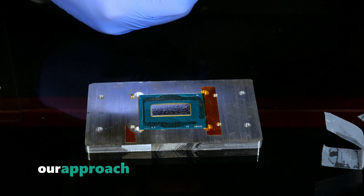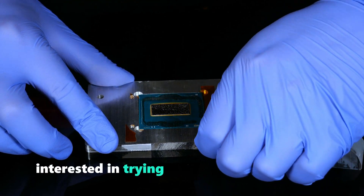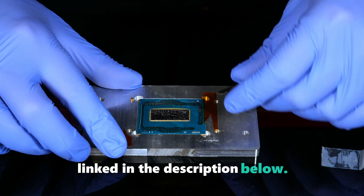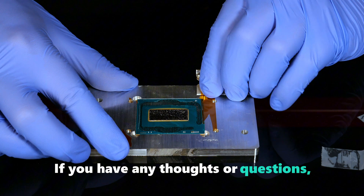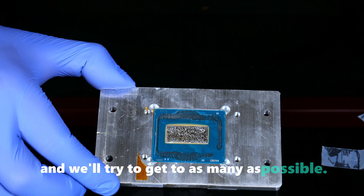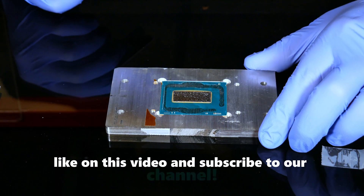We hope you enjoyed watching our approach to deliding the Ultra 9 285K. If you're interested in trying out the tool for yourself, you can find it on our website linked in the description below. If you have any thoughts or questions, please feel free to post them in the comments and we'll try to get to as many as possible. Thanks, and we hope you'll click like on this video and subscribe to our channel.